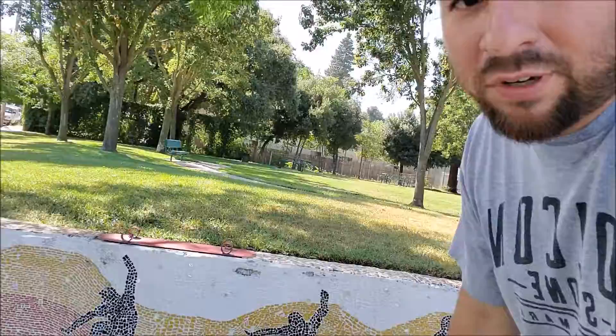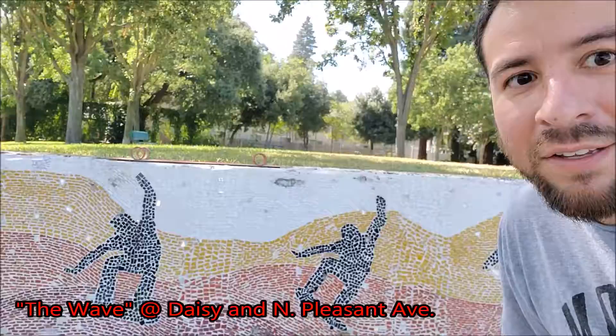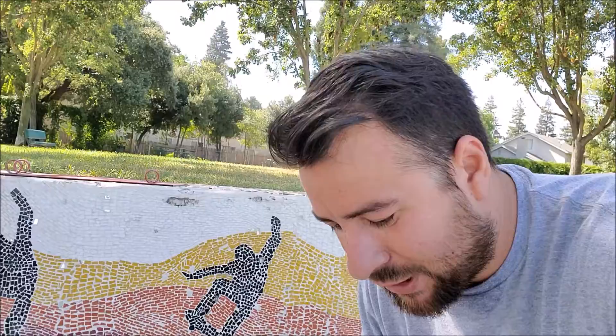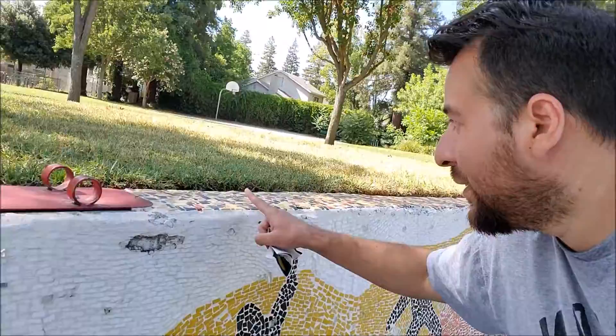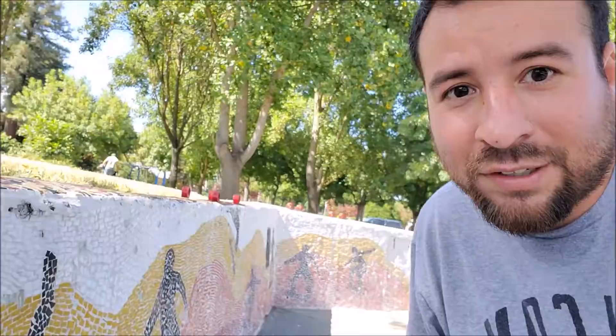This one is called the Wave, and it's a tile mosaic created by Joni Silman Price. If you look at it, it's all little tiles put together — that must have taken forever. It's on the top and on the side and it just goes forever. It's a really nice piece of art. It's at Van Buskirk Park on Dacey and North Pleasanton Avenue. Really cool, just check it out.